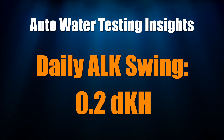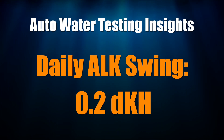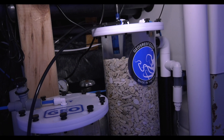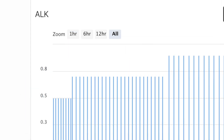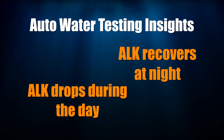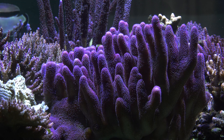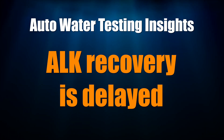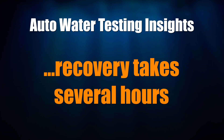My daily alkalinity swing is 0.2 DKH, which is just fine by me. I see no need to chase numbers to try to get it to swing less. I've gotten the swing down to 0.2 DKH by having my calcium reactor and calc reactors do nearly all the work of supplementing my tank. Based on the test results from the Trident, my doser makes small alkalinity additions to my tank to fine tune my alkalinity levels. My alkalinity dips during the day and recovers at night. This is explained as corals are photosynthetic, which means that they are growing when my tank's lights are on. Alkalinity recovers at night, but not as soon as I would have thought — even once my lights go out, there is a period of time that alkalinity continues to drop as the corals continue to grow at a rate fast enough to affect alkalinity levels.